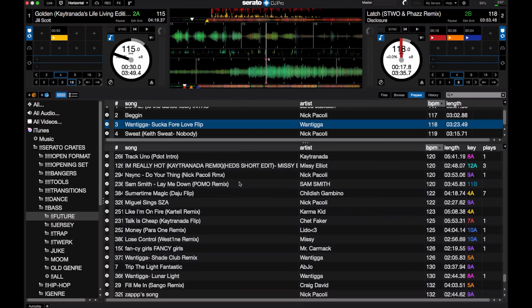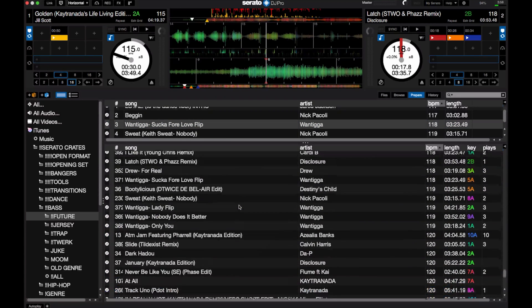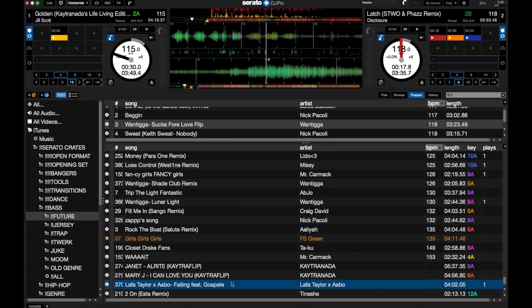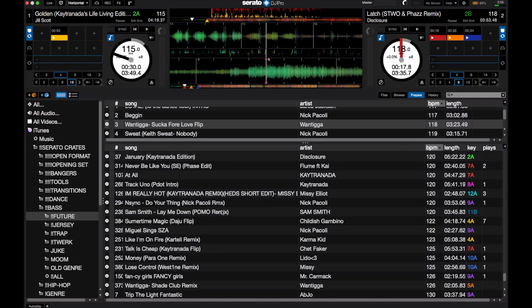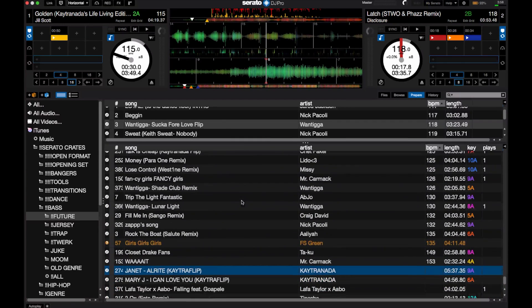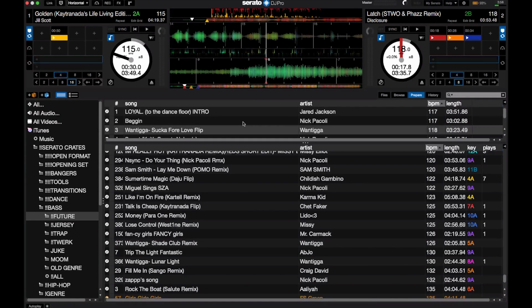Once I load a track and it works, I'll scroll through my library again and add a couple more, just keeping this continuous flow going. It makes the process of finding the next track to play so much faster — instead of going one by one, you're able to save multiple options. And because you're saving multiple options, it helps you build a more cohesive DJ set. Say they're really feeling Kaytranada — you can save a bunch of Kaytranada songs you have in your library and have them all ready to go because you know they're liking that vibe, or you can load in a couple more songs that fit that same kind of vibe into your Prepare Crate.